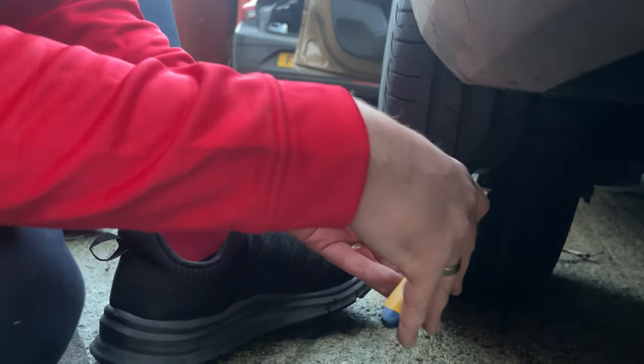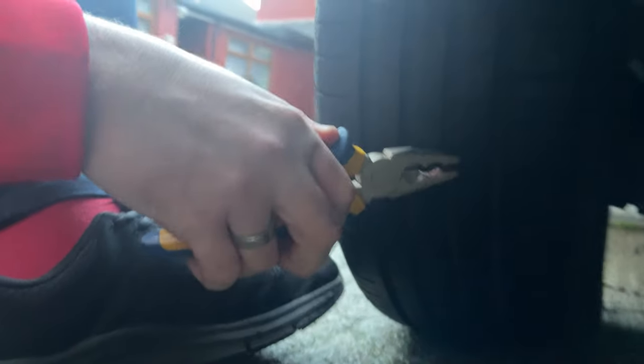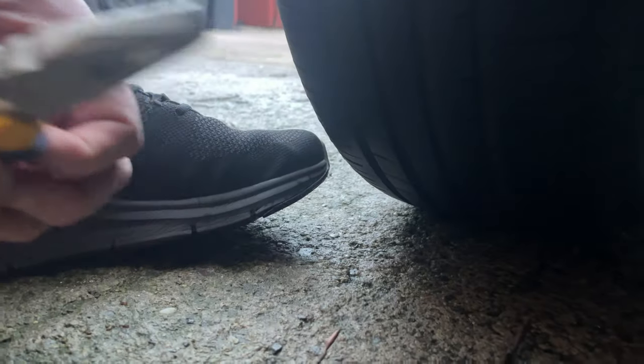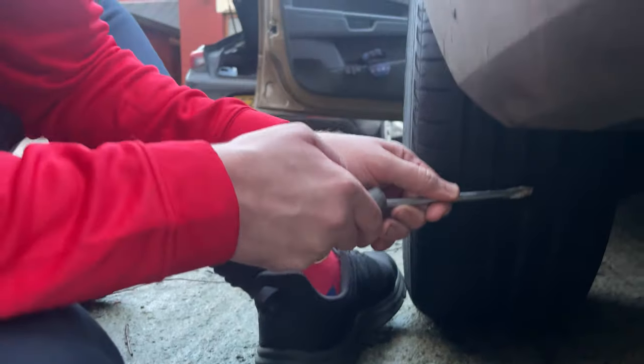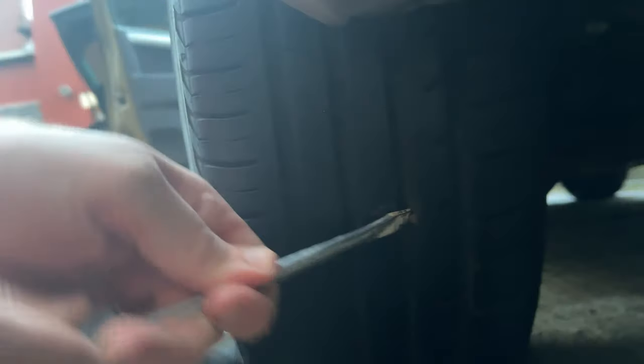Using a pair of flat nose pliers, Keith is going to grab hold of the foreign object — in this case a nail — and try to remove it from the tyre. If the pliers aren't gripping well, get in with a screwdriver first to get it out. Obviously if you've got a screw in there, all you have to do is just unscrew it out. So we've got that out a little bit.